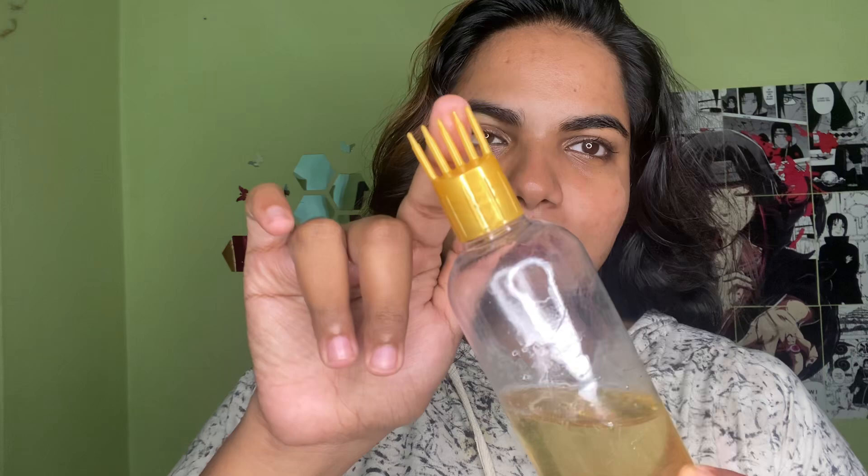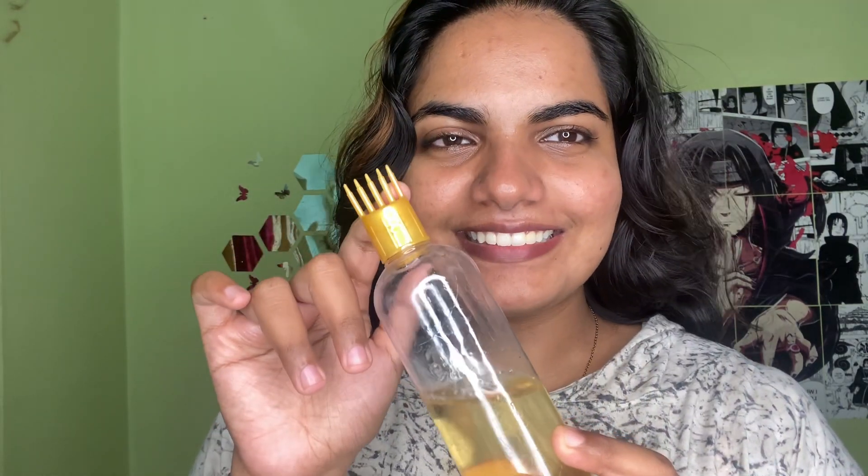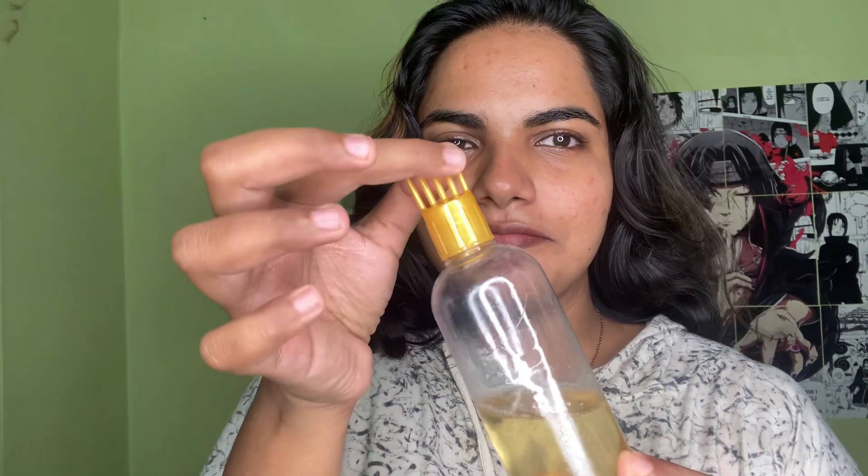Next, I'm going to do hair care. I'm going to start with a scalp massage first, then apply hair oil in the same way. You can do this for about 10 minutes.